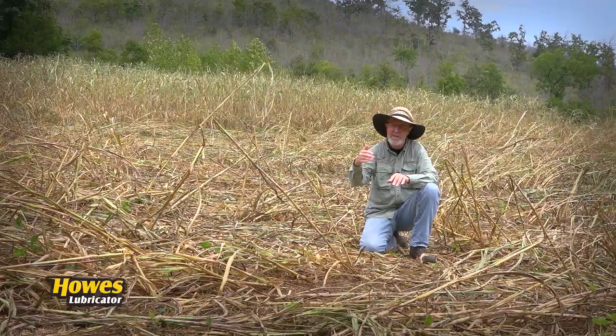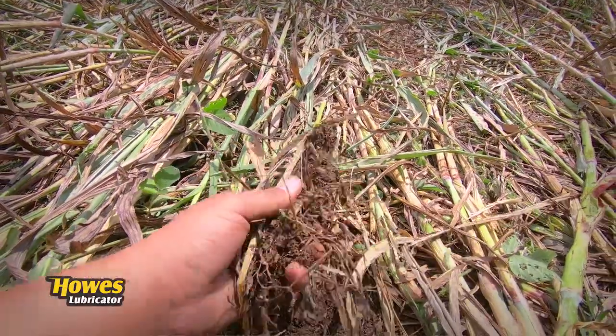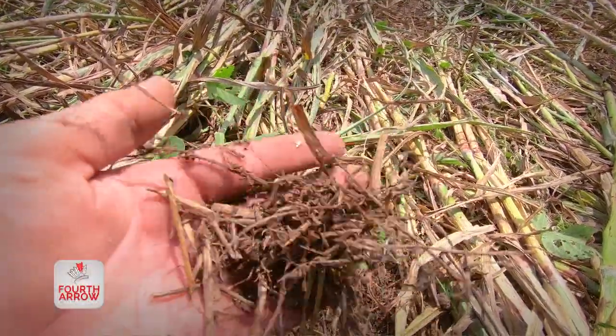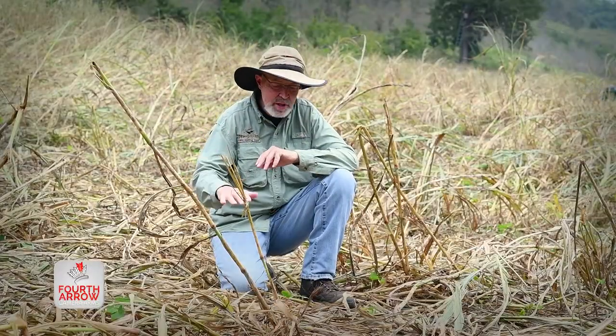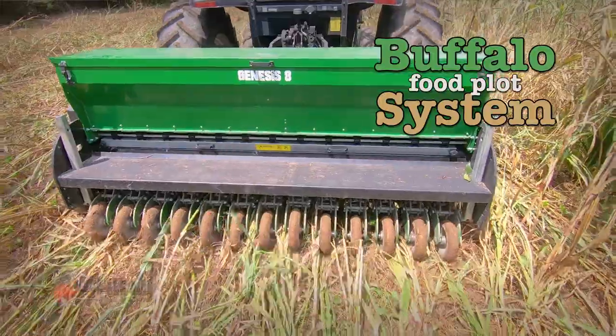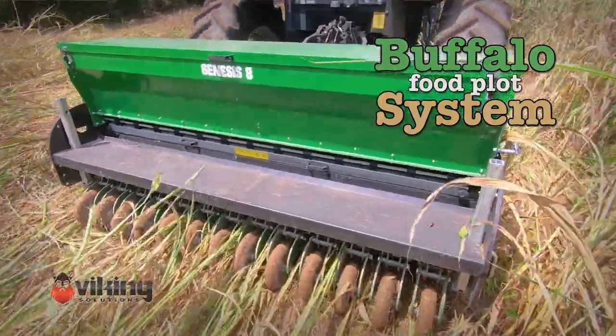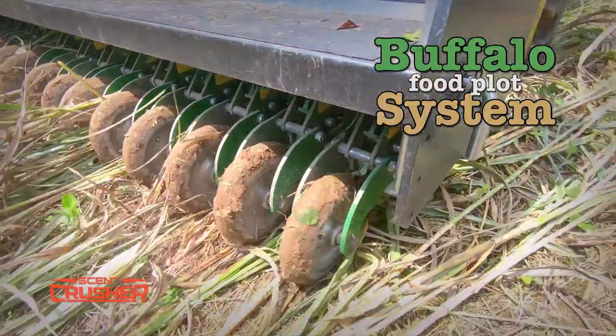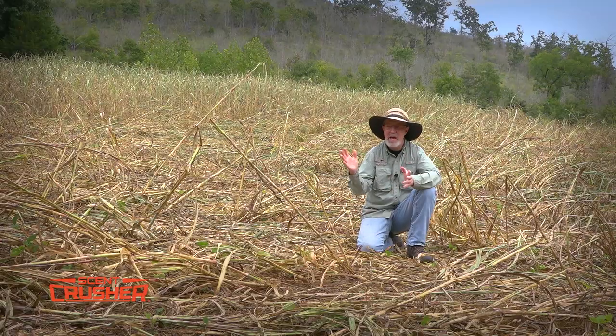Another advantage that's not obvious is the tons of roots these seven different varieties put in the soil. Each different variety has a different root structure — some go really deep and big and fibrous, others are smaller roots — and they're collecting different nutrients that settle at different depths throughout the soil profile. It's also easier to drill into this mulch than over rocky soil. Research shows tractors use two to three gallons of diesel less per hour when rolling over vegetation versus bare dirt. There are a lot of advantages to the Buffalo system, but the biggest is high quality forage — I can't wait to hunt deer in this plot.